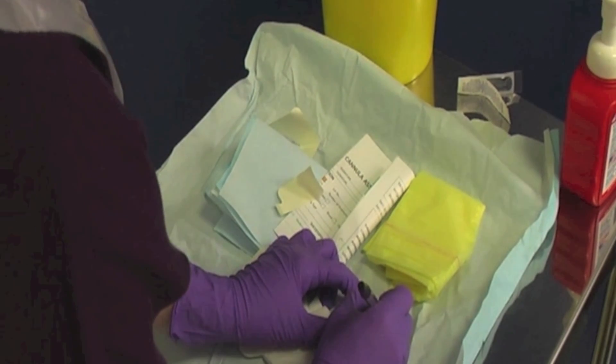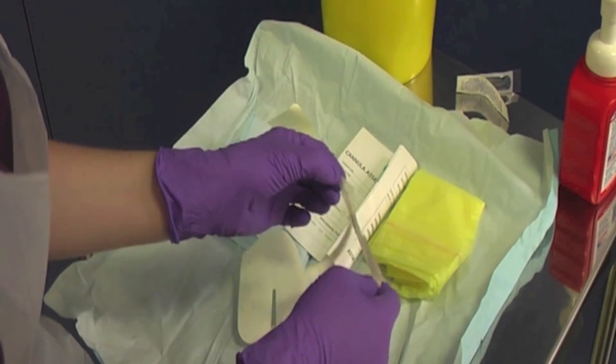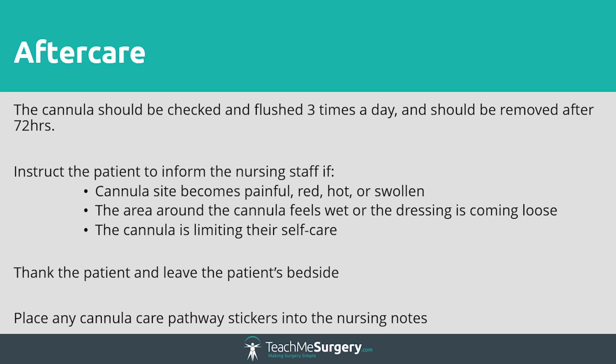Ensure that you document the date of insertion using the sticker provided on the dressing and place next to the cannula site. Tell the patient that the cannula will be checked and flushed three times a day and will be removed after a maximum of 72 hours.